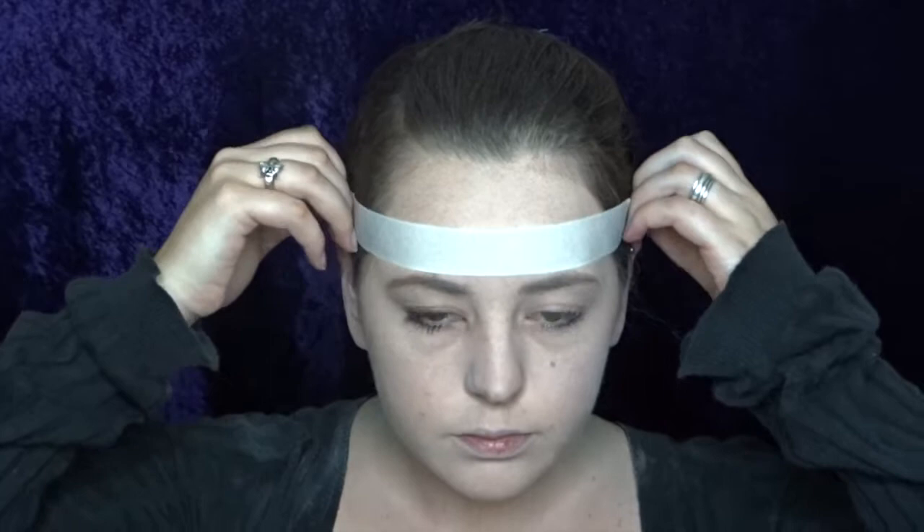Because I want to have a really straight line at the top of my eye makeup, I'm now using some masking tape and I'm just going to put it right across my forehead.